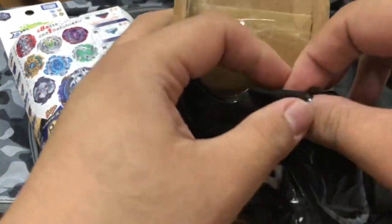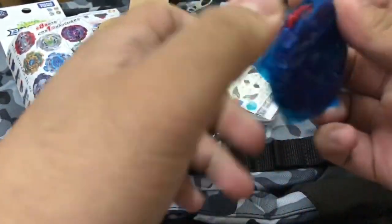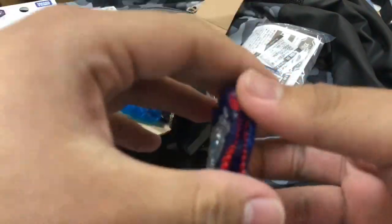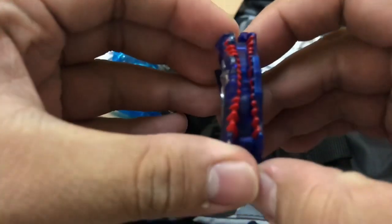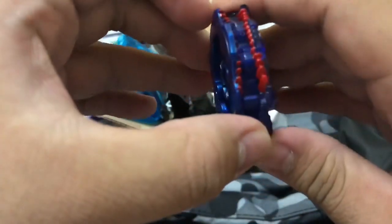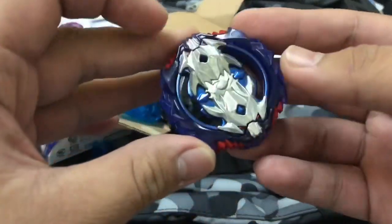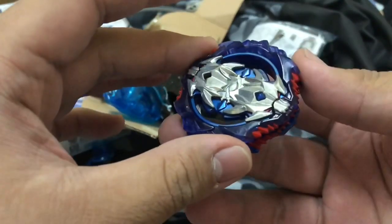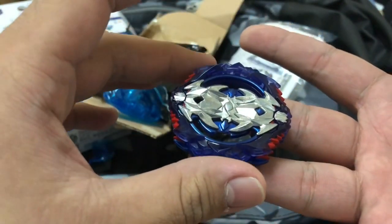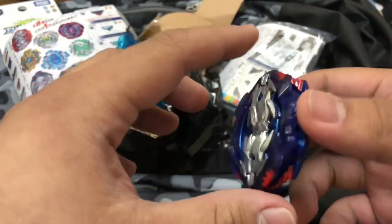Here's the layer. What it does is it bites the opponent's beyblade and tries to burst it. I hope this is a really good layer. I'm going to use it as an attack type — not a stationary attack type. Maybe I'll use Extreme or the future Extreme Dash driver.